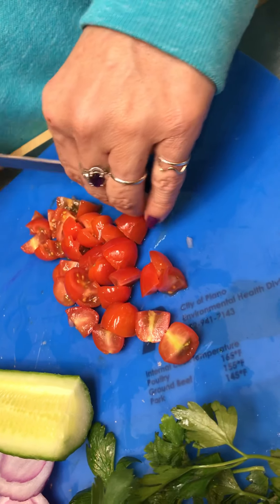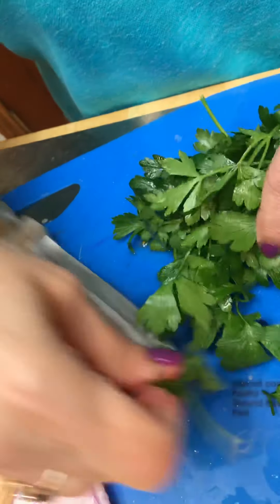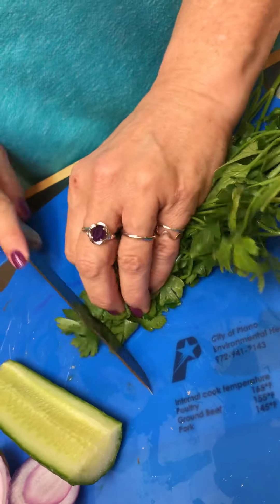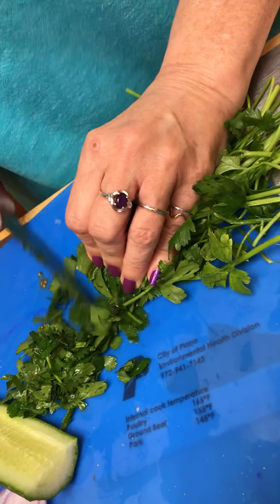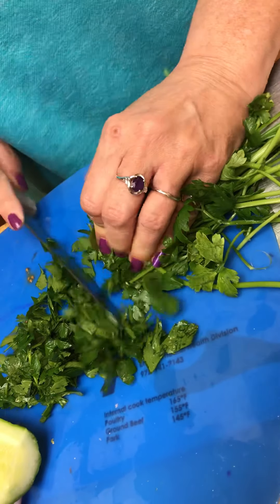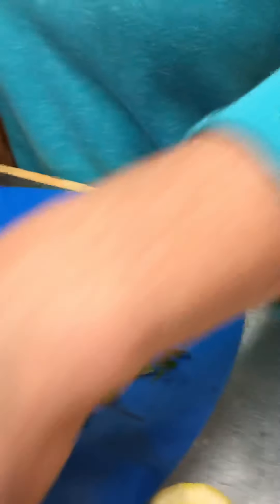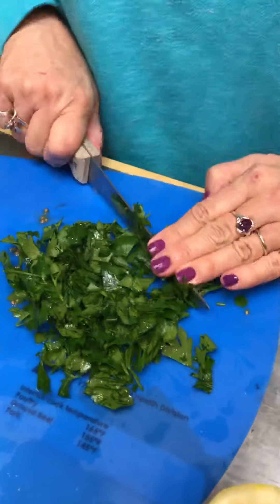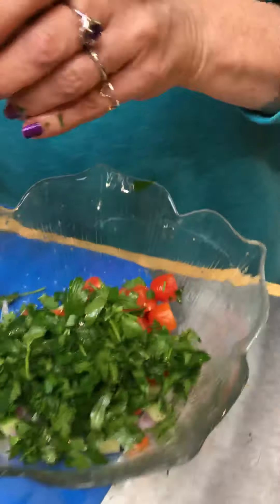The secret, I think, to a good Israeli salad is the parsley. I don't use parsley at Passover — but parsley is not only very good for you, it has a very nice flavor. This is a small bunch of parsley; I don't think I need all of it. You smell that? Alright, we've got all our main ingredients in.